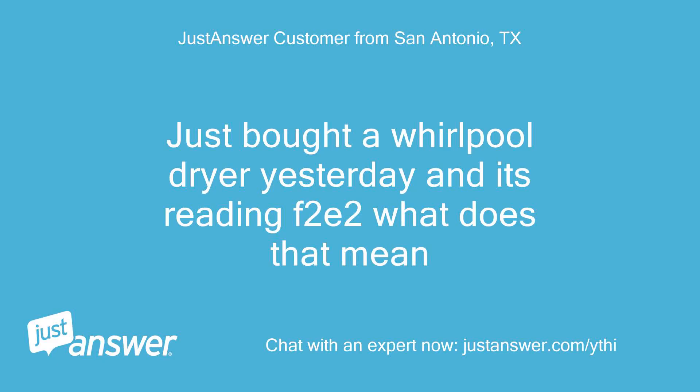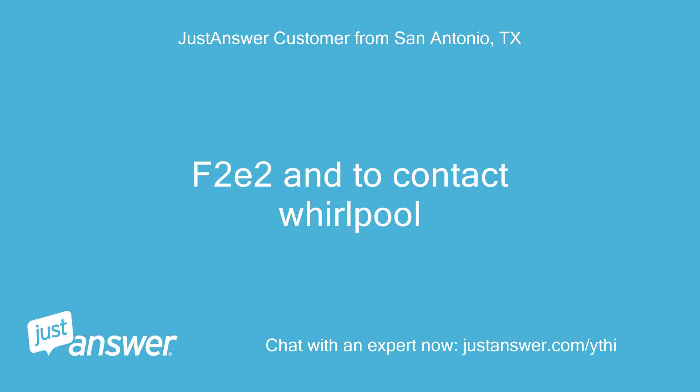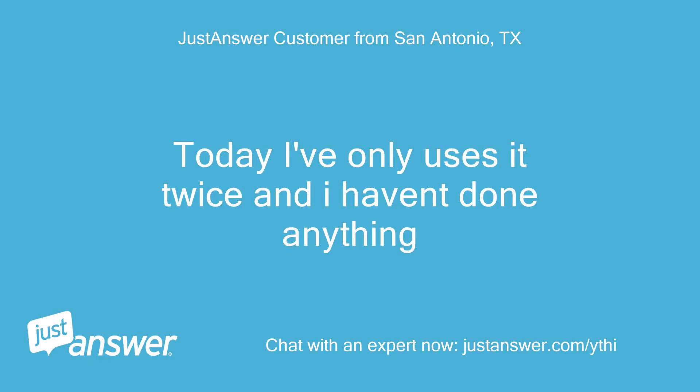Just bought a Whirlpool dryer yesterday and it's reading F2E2 — what does that mean? Are you getting any error codes or messages from your Whirlpool dryer? F2E2 and it says contact Whirlpool. How long has this been going on? What have you tried so far? Today I've only used it twice and I haven't done anything.